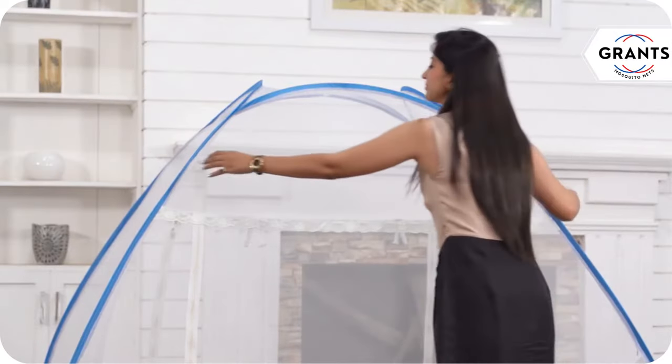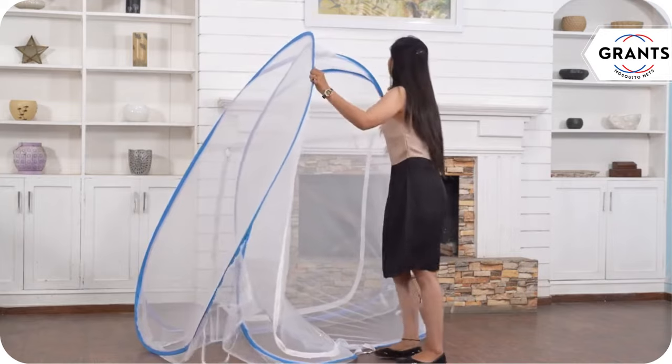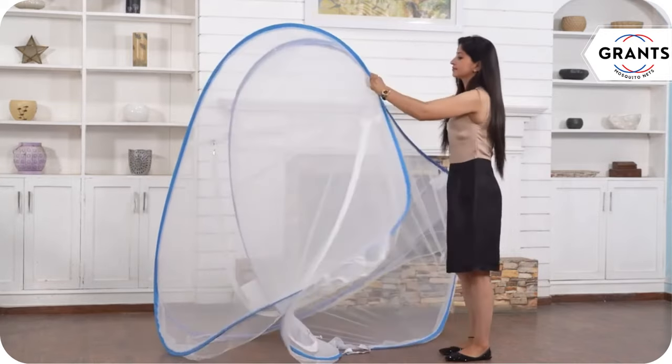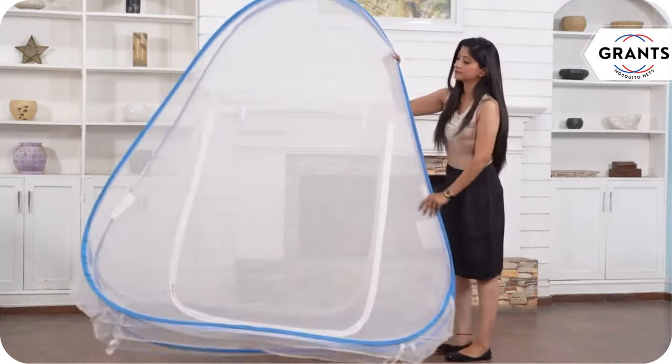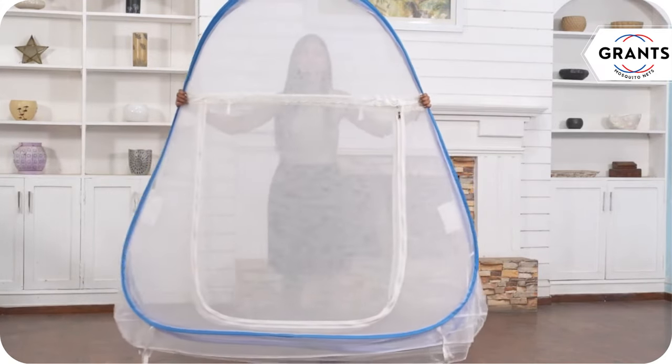Hold the edges of the net with your hands. Push one corner of the net inside towards the center and form a single panel. Then hold it firmly by the horizontal line.